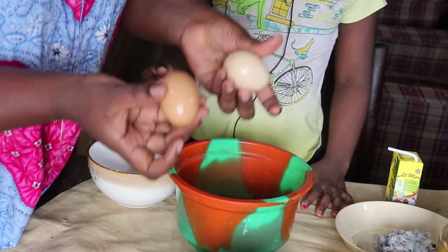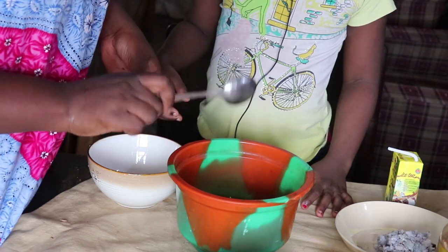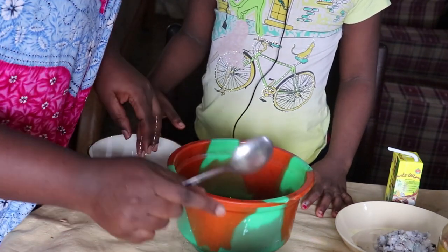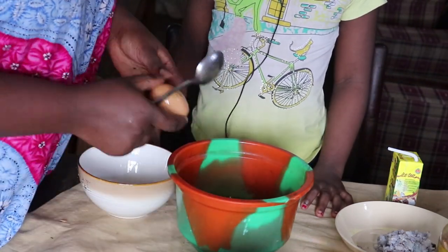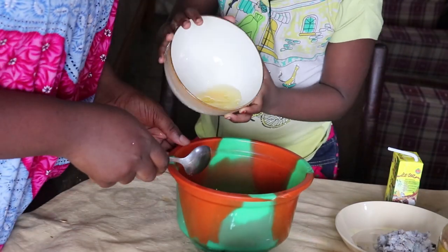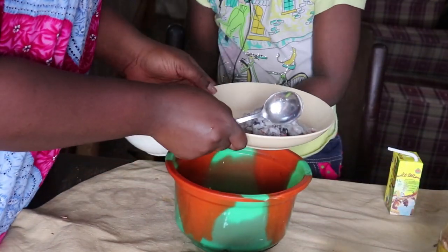And two eggs — but I'm going to break them separately because I cannot afford to mess up my food. One egg — that's fine. That's another egg — okay. And our shrimps go in.